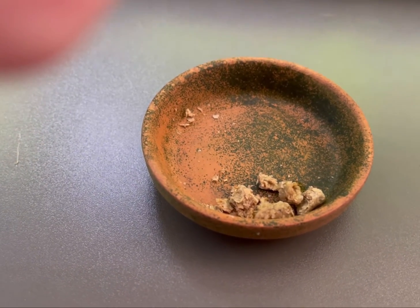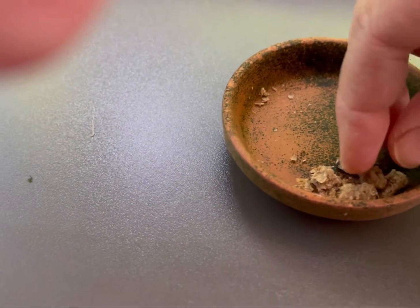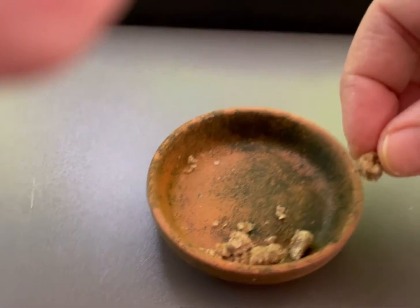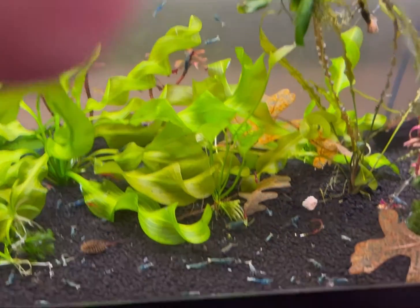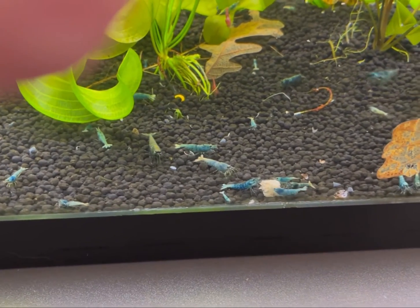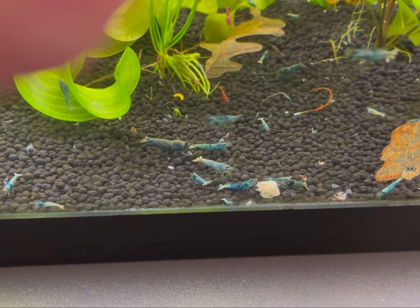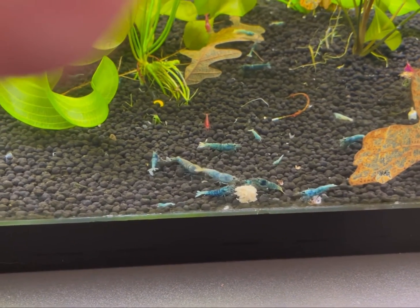It's important not to overfeed — if you are overfeeding, you're allowing food leftovers to fuel a bacterial bloom. A good rule of thumb is to remove any uneaten food after two hours, except snowflake food because it doesn't really ever go bad.